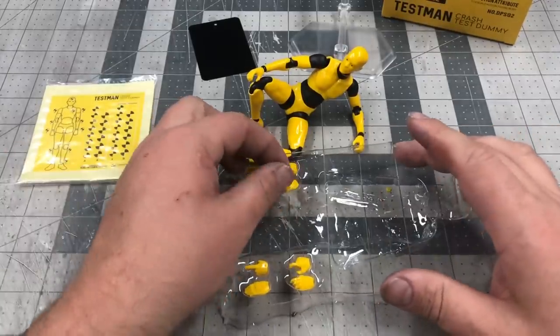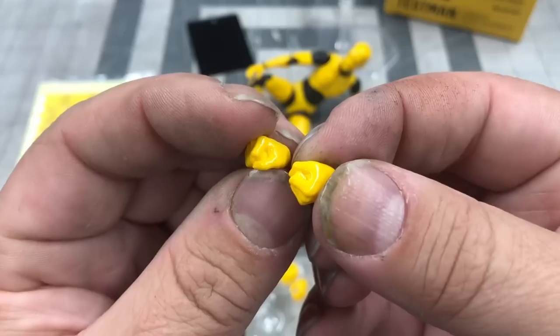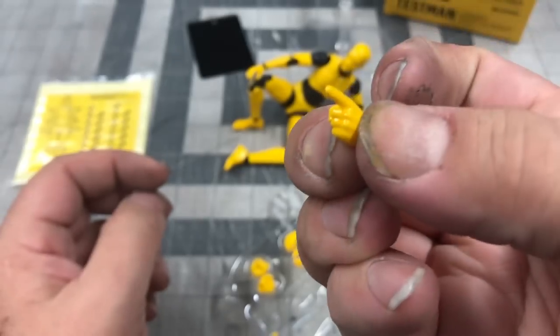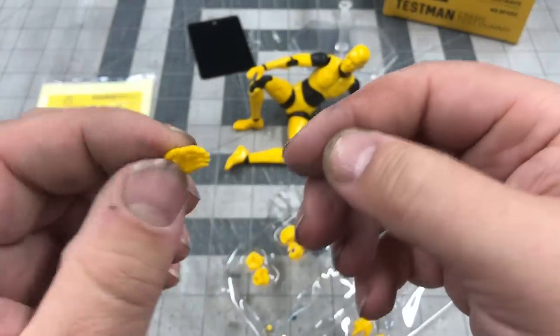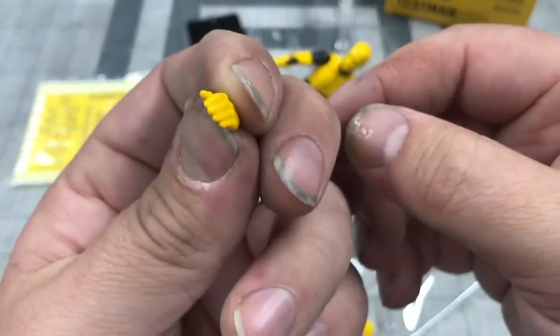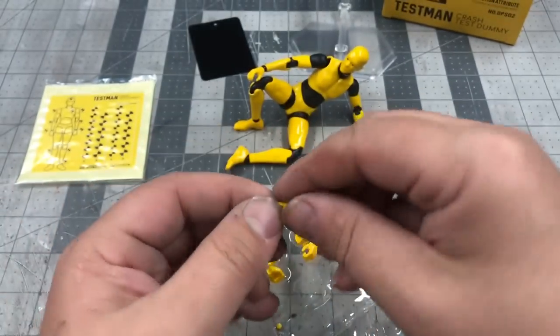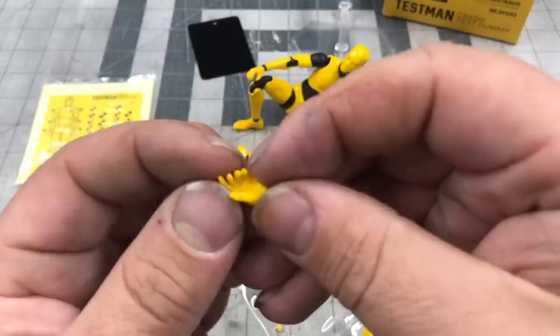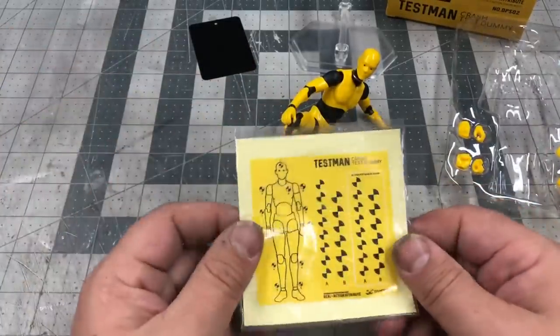We'll have him hang out there while we look at his hands: two grippy palms, two fists, a left hand pointing, a left hand in a handshake pose, a right hand trigger finger — these are tiny, tiny hands — and a left hand reaching hand. Let's see if we can't get these stickers on.